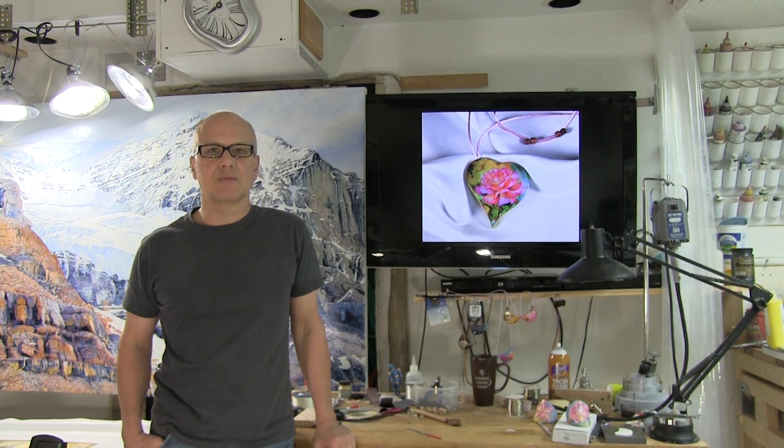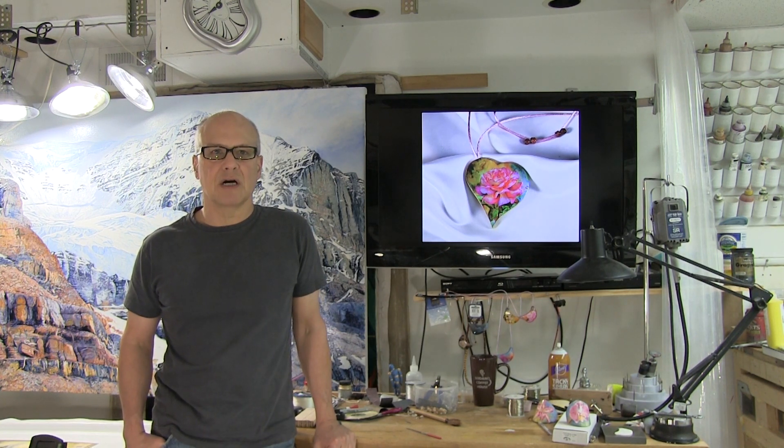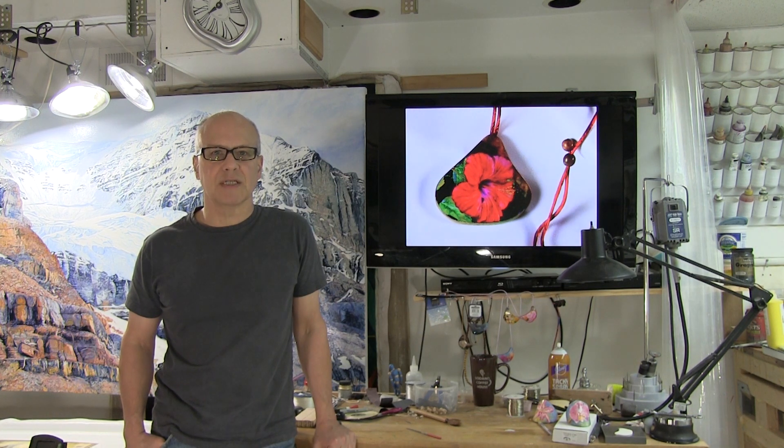Hi everyone. Having made my first watercolor paper pendant video years ago, I recently decided it was time to produce a new video that reflects the changes and improvements to the process that I've developed over the years. I hope you find the information in this video helpful and informative.